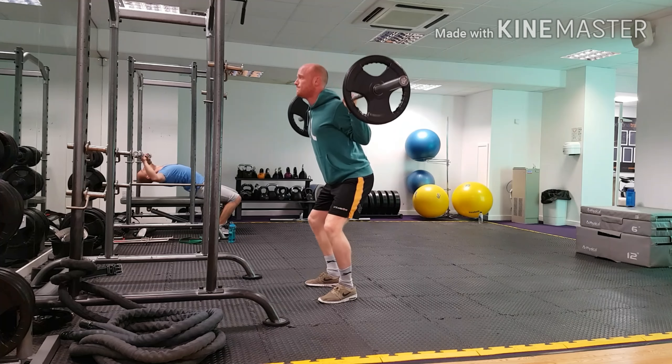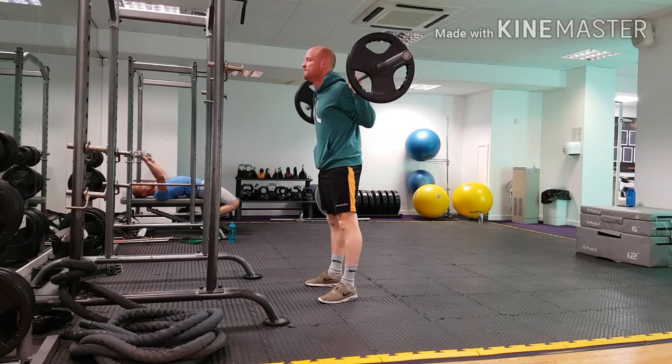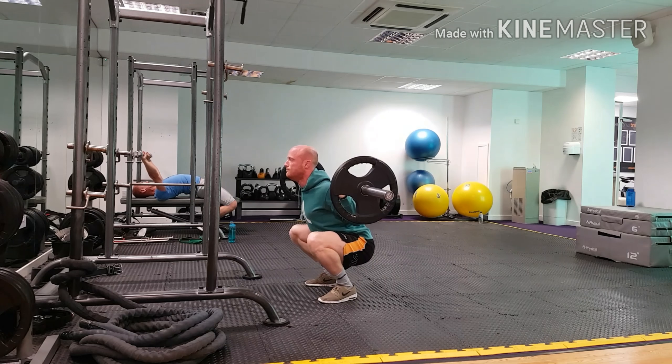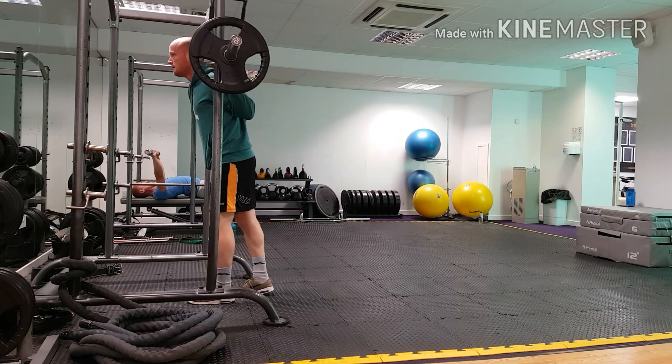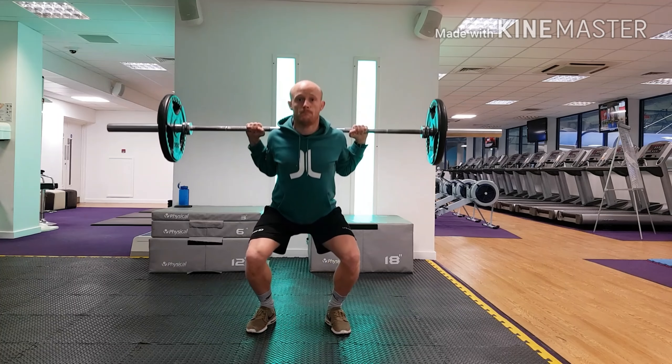As you stand up, push the ground away with your feet, keeping your weight on the arches of your feet. Push your back up into the bar, driving the bar up, and pull the bar down into your traps as you drive up to create more pressure. From the front view, you can see the knees tracking outside of the big toe.